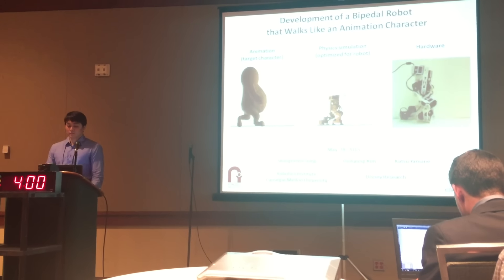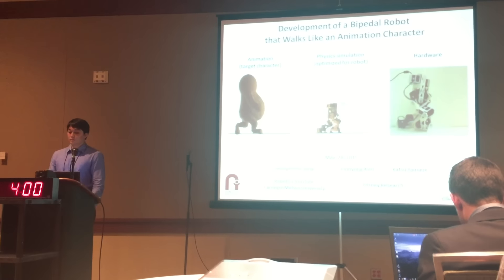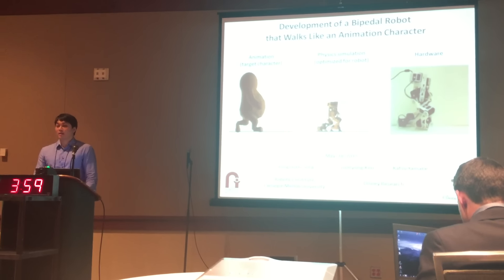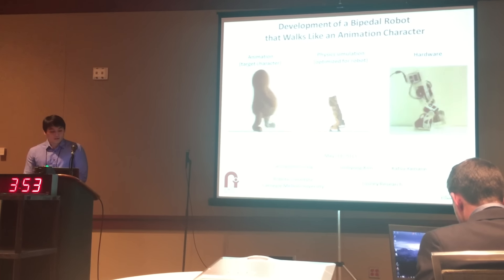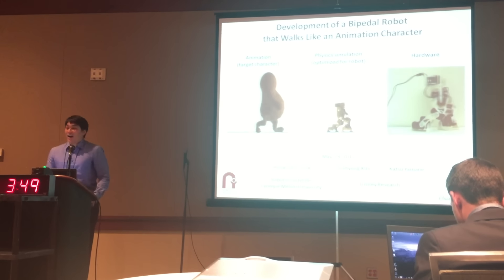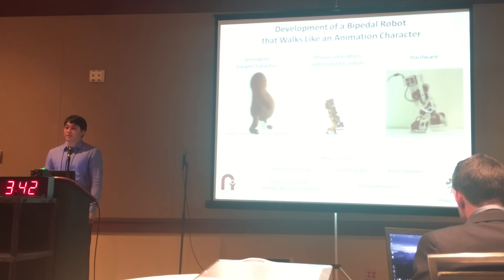Our last speaker today is Sung Moon Song. He's going to be talking about development of a bipedal robot that walks like an animation character. I'm Sung Moon Song, and this work is done with Ju Young Kim and Katsu Young Ane in Disney Research. We're going to add some cuteness to this session. Our goal is to bring animation characters to life in the real world by creating robots that look like and move like the animation characters.